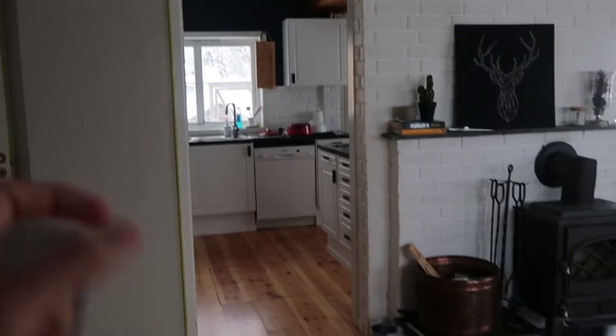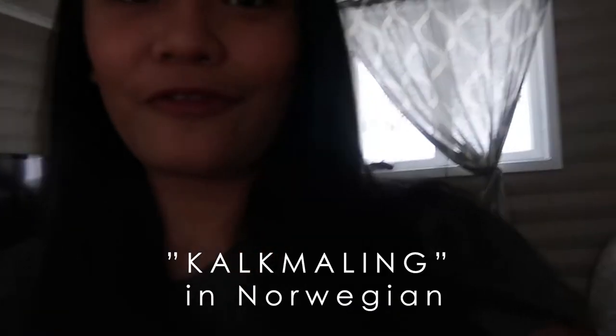Hey guys, welcome to another video. I'm here in my living room with Cory, and today I'm going to paint one of our walls in the living room surrounding our fireplace with this paint called kalkmaling. If you haven't heard about kalkmaling, it's actually a Norwegian word — when we tried to Google it, it says lime paint or lime wash. It's going to create this concrete texture just using paint. I've been inspired to do this kind of painting because it gives so much texture and contrast to the living room.